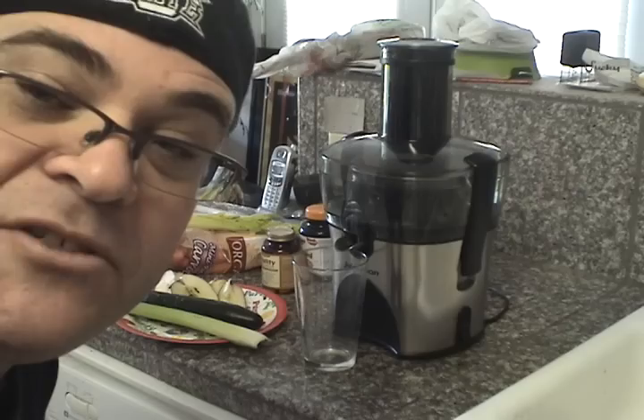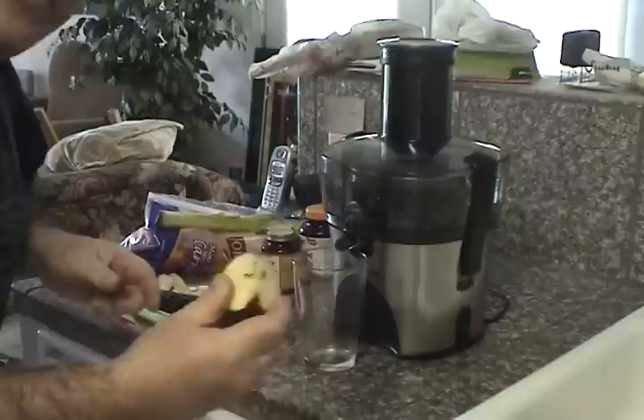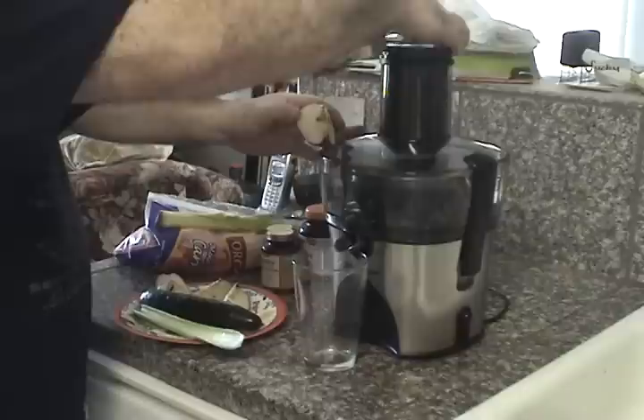Hi, I'm Giovanni and this is my Juiceman juicer. I'm going to show you how this thing works. I've already cut the vegetables as you can see. I've got apples — everything's still in there. I have my cup here. I'm going to turn it on. Take out the top.